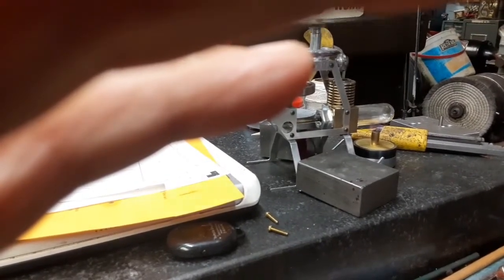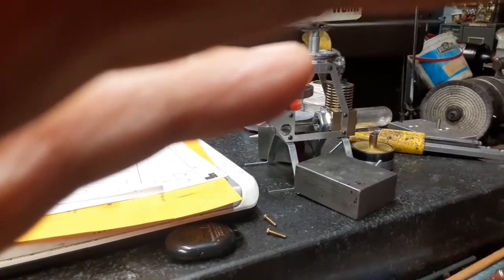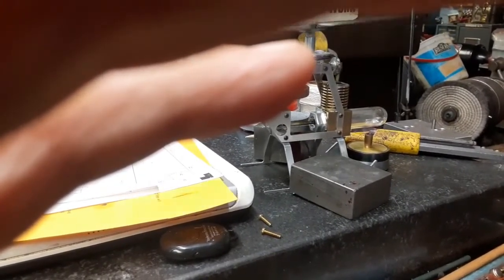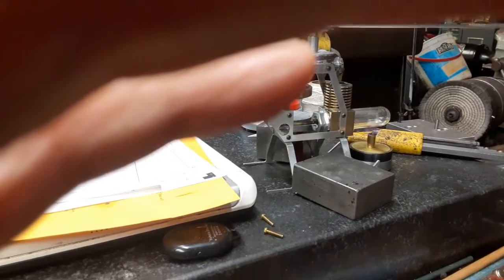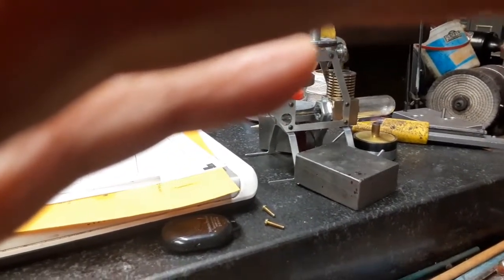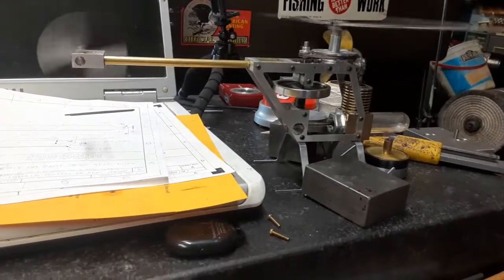I've got one that runs and one that's just about running but not quite. I should spend a little time on it — maybe I could use that one. I think I've got a brass cylinder on it. This one here is running on a brass cylinder with no liner or anything, with a graphite piston.